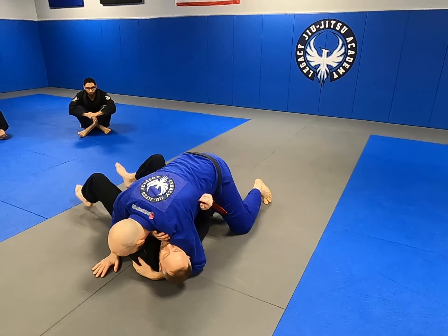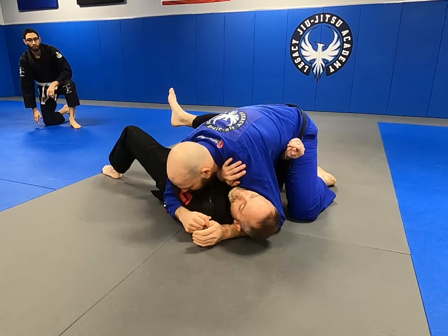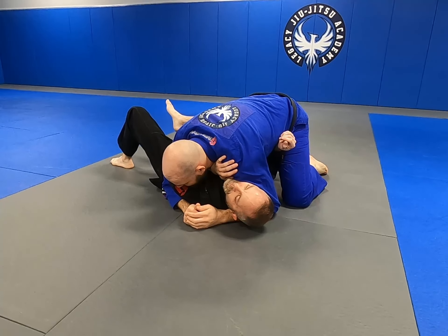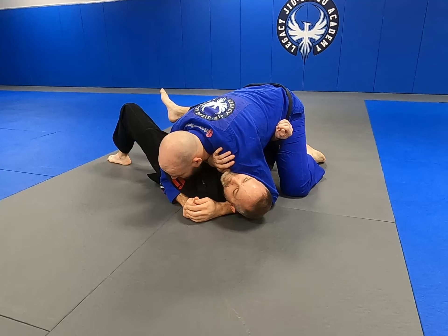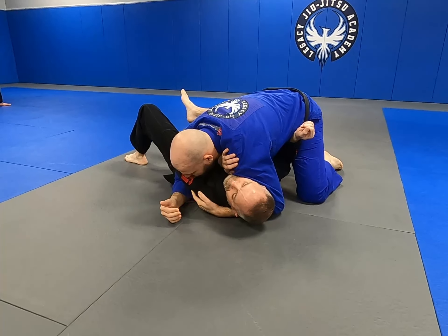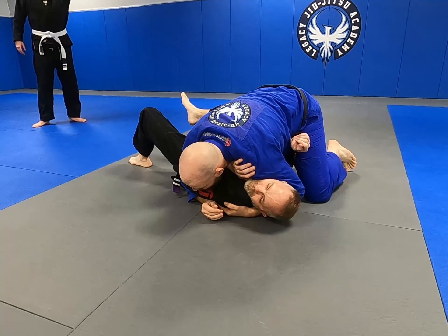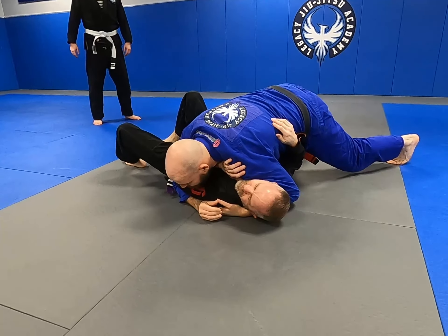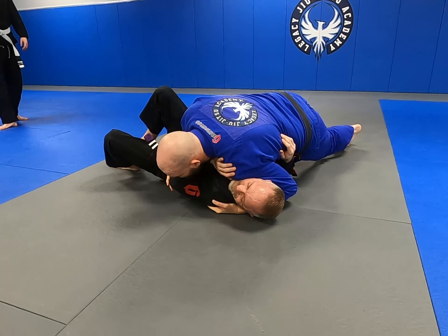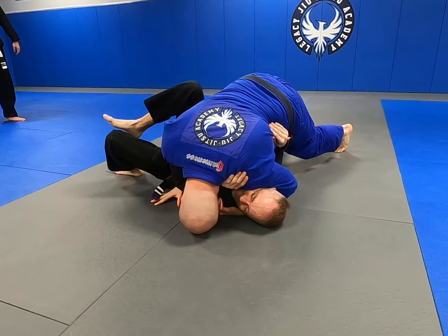We're going to go over using the gi to start attacking some chokes. First, make sure you have good pressure. Right now my knees are on the ground, so I'm sharing a lot of weight with the ground. If you want good side control pressure, get a hold of the far armpit or even the lapel, pull that in, and make sure your knees are off the ground. I'm on my toes, knees off the ground, turning my shoulder and face a little bit towards his hips. I've got good pressure — he feels it.